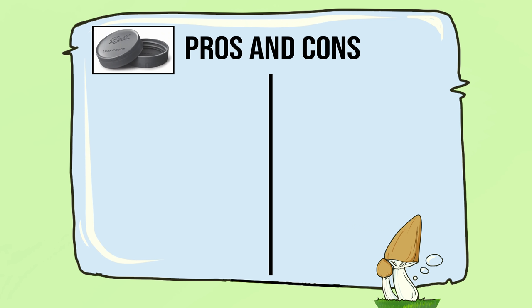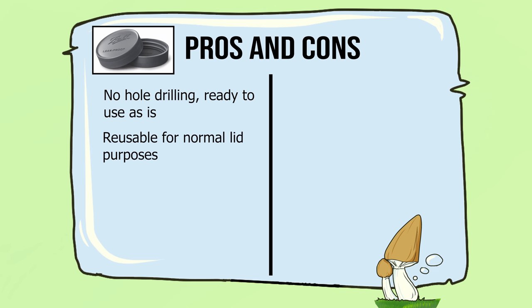So with the unmodified lids, the pros: there's no need to drill holes in them — they're pretty much ready to go as is. They are reusable; if you want to use them for other purposes as a lid, that's fine. And the last pro is that they're cheap and easy.